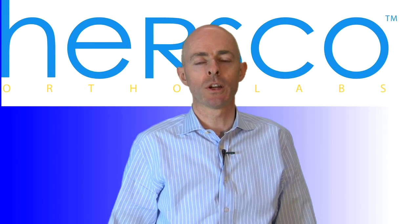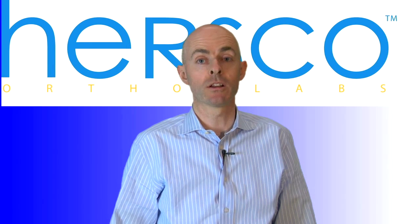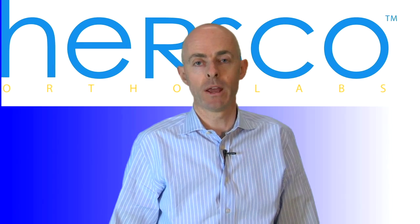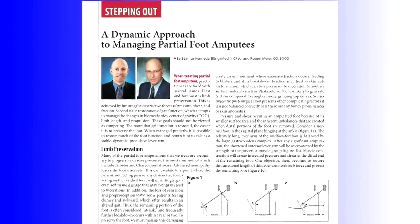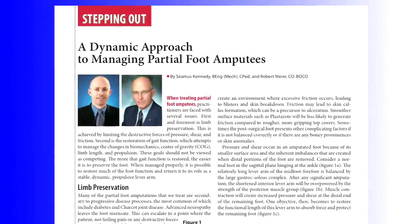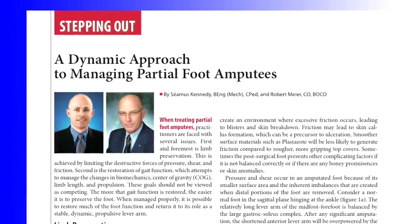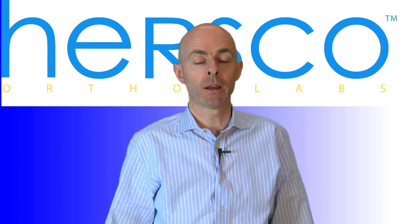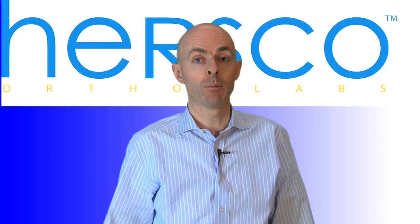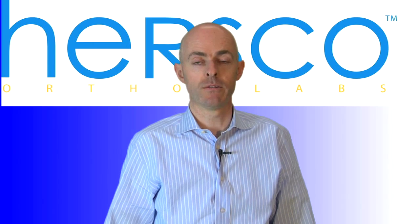For further information on the use of partial foot prostheses in conjunction with the dynamic carbon AFO, please go to our website. Click on the education tab and in there there's an article on managing partial feet. There's both a paper and the summary article that was printed in the OAMP that will outline more of the criteria and the patient selection for this kind of device.